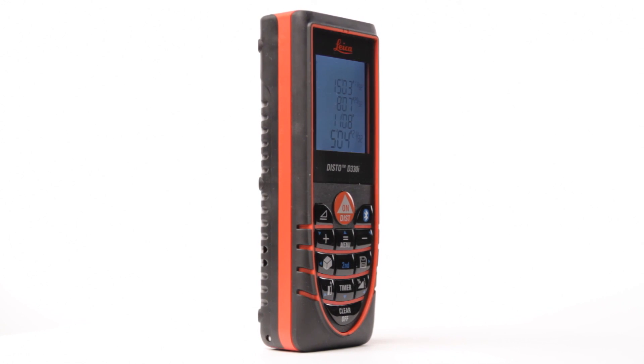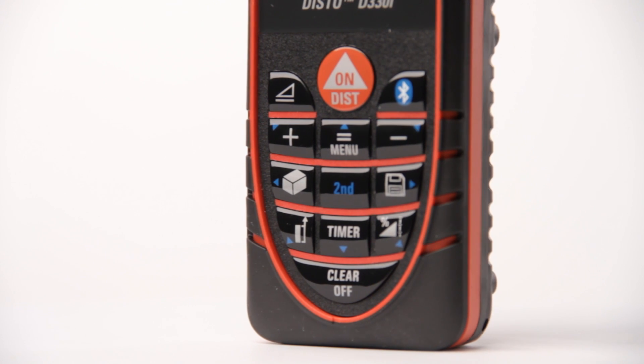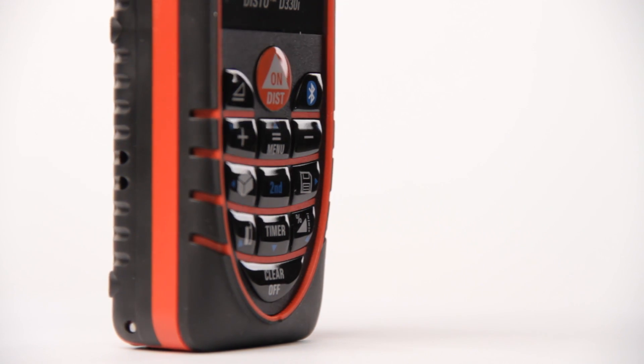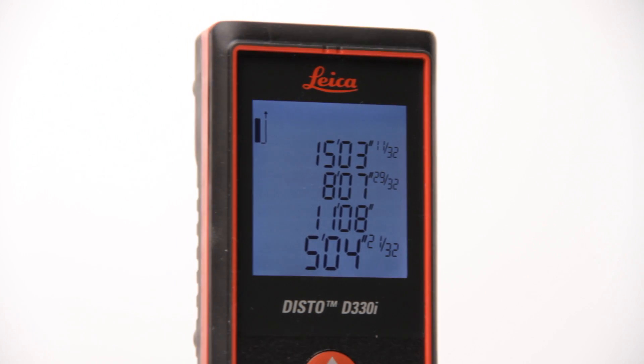Many software vendors have created software specifically for the Bluetooth Disto products. Window treatment professionals can easily import measurements directly into Direct Connect software. Estimators and adjusters can send dimensions to Xactware and Symbility, and flooring professionals can send measurements to Floor Covering Soft, RFMS, Pacific Solutions, and others.